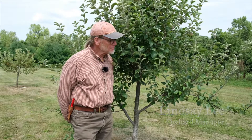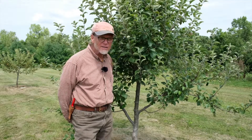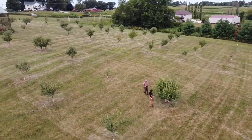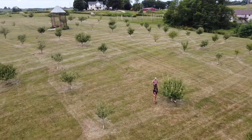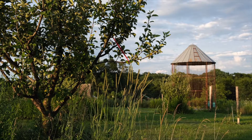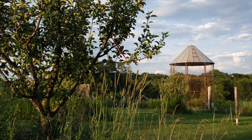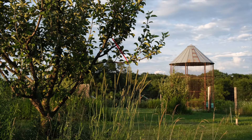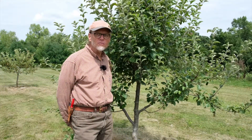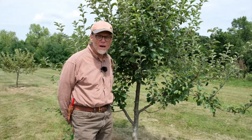Welcome to Seed Savers Exchange and the historic apple collection we keep here. This is a vast collection of apple varieties that are known to grow in the upper Midwest, and today we're going to teach you how to propagate them. Apples themselves don't self-pollinate, so in order to keep a variety pure, we need to do it by vegetative means. The best system for that seems to be to graft the tree.